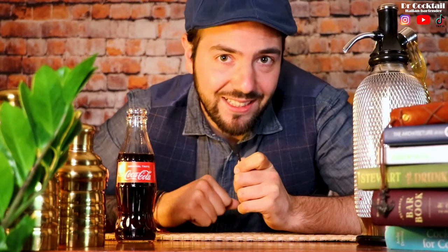Ciao a tutti ragazzi and welcome to this new video Dr. Cocktail. Today is the day. We're going to make one of the most hated cocktails by bartenders but loved by customers — the Long Island Iced Tea. We're going to make a simple home version, one served like in a cocktail bar, and a third served in a completely different way with a very special garnish. So if you guys are ready, let's go!